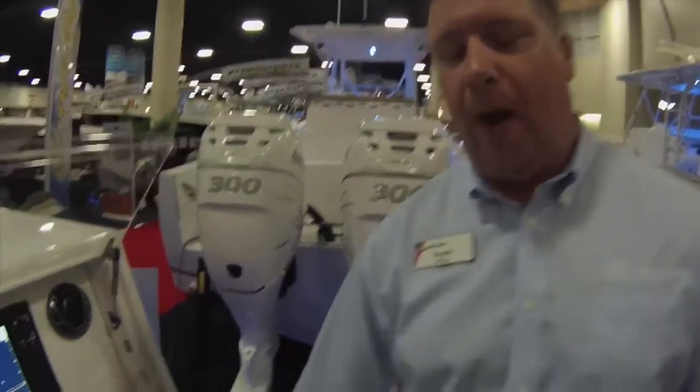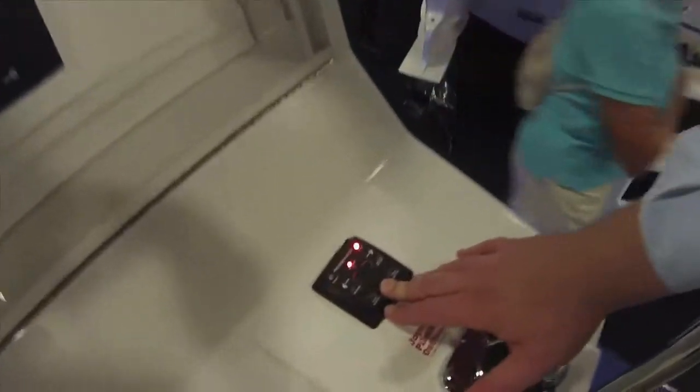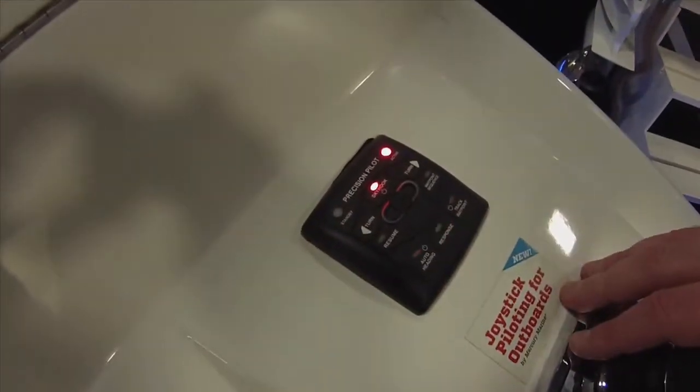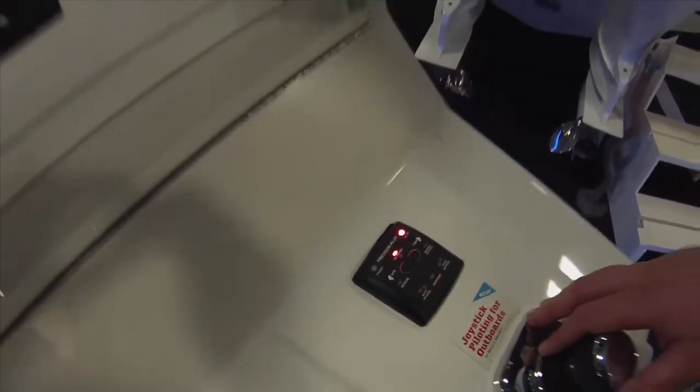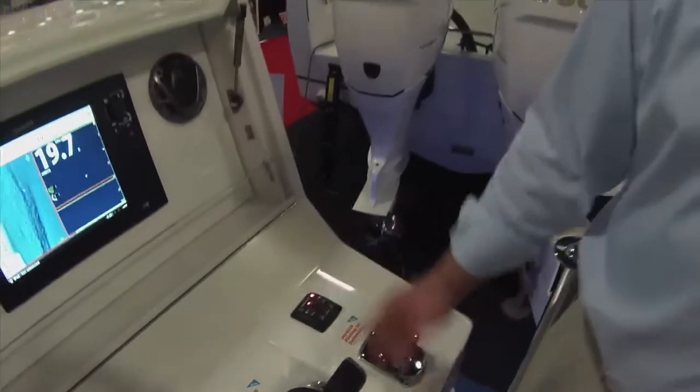It also has a response button. By simply clicking the response button, it allows for a less variance hold and allows the boat to drift a little bit more for ease of use. To learn more about Mercury joystick piloting or any of our other products, please visit mercurymarine.com.